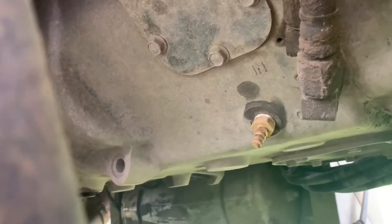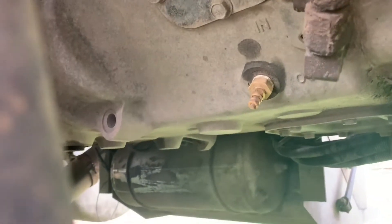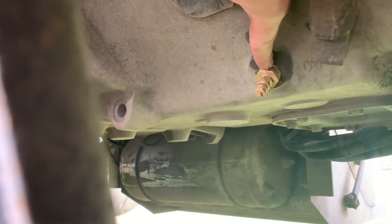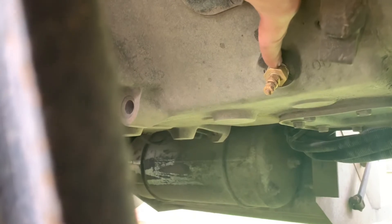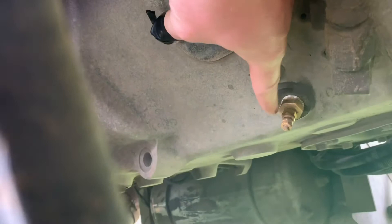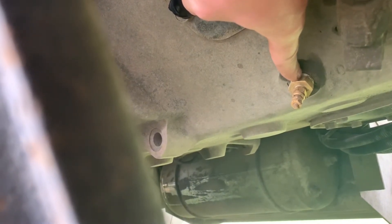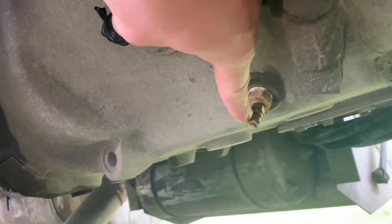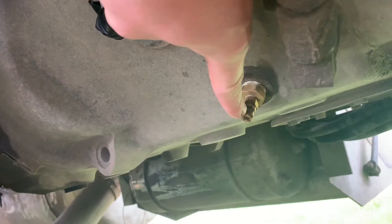I've already installed the sending unit because I was working on the transmission the other day and had to drain the fluid. To install the sender you'll have to drain the fluid first, because if you take it out without draining, fluid will come pouring out. This is a two-piece sender that comes with the gauge — the outer piece goes in, then the smaller one threads into the middle. Make sure you put some sealant on the threads so it doesn't leak. Don't overtighten the small one or it'll break off. On the end there are two nuts and a washer — take the outside nut off, hold the inside nut with two wrenches, and that's where your wire connects.